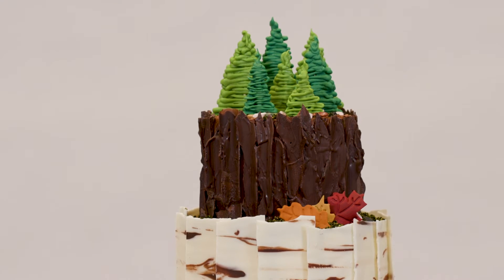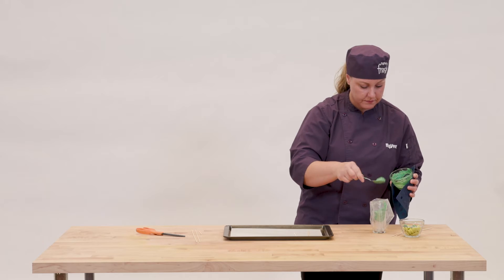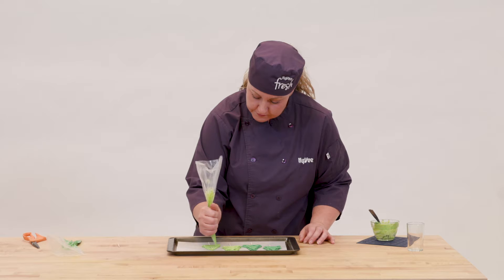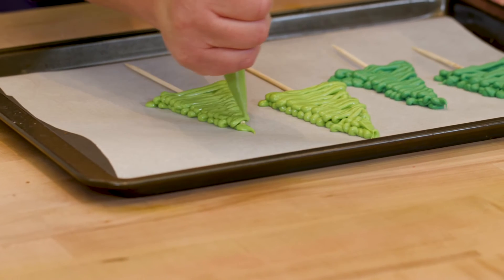For the detailing on the top, I did some evergreen trees. I used some candy melts, which come in round little pellets that I warmed up, put in a piping bag, and squeezed out into tree shapes. Then I piped another layer of the evergreen on top of that to cover up the kebab stick.